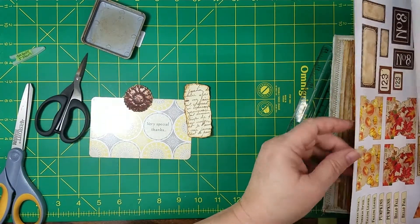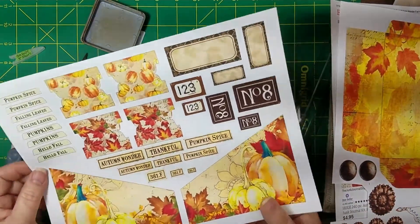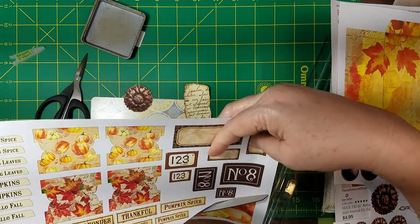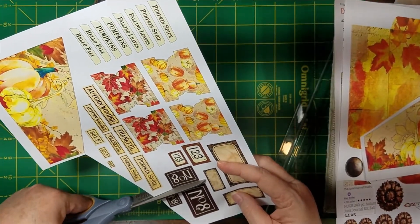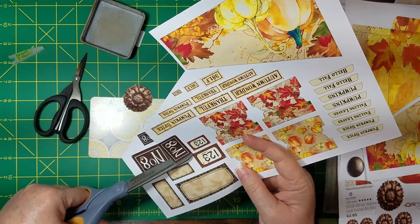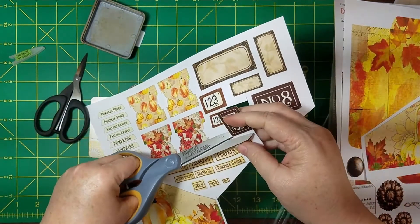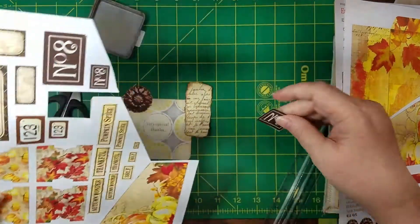I'm going to use the medium number eight, I believe, and then "thankful" to go on here. I'm going to be needing those for my journal journal too. I'm trying to get these other little semi-decorated journals done — which, yes, has turned into a lot of semi-decorated things. Just a lot of pockets and blank journal cards and stuff. I went and inked them all, and I think next time I might not ink them because that takes forever.